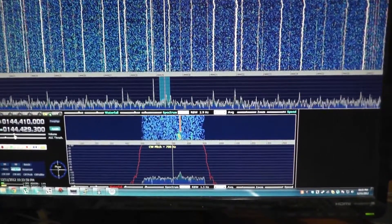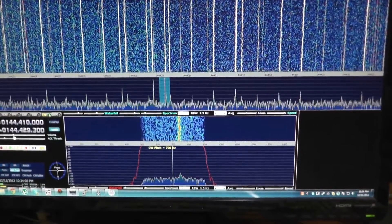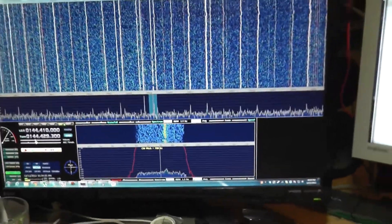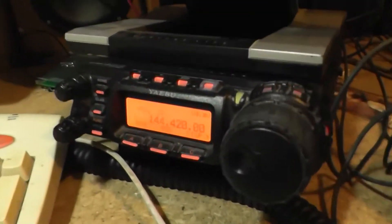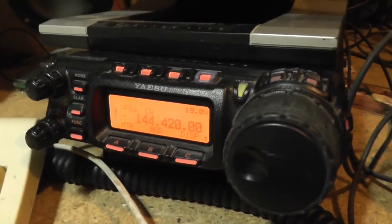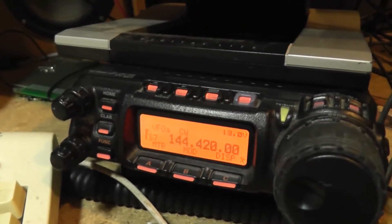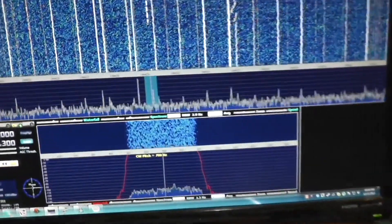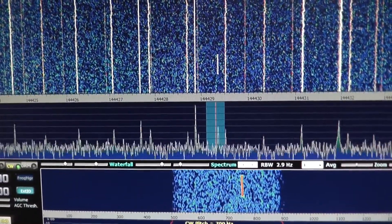There's the ident, and just to give a comparison to my 857, I'll flick over to it — yeah, it's about S7 there. You can see on the waterfall there it goes away on the 857 and there it is on the SDR.